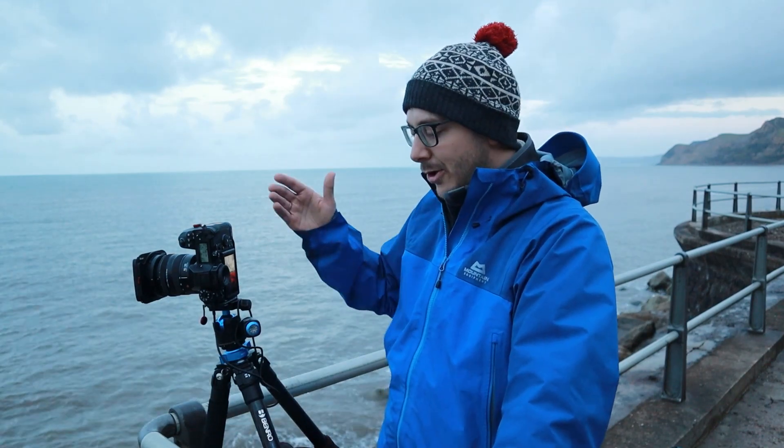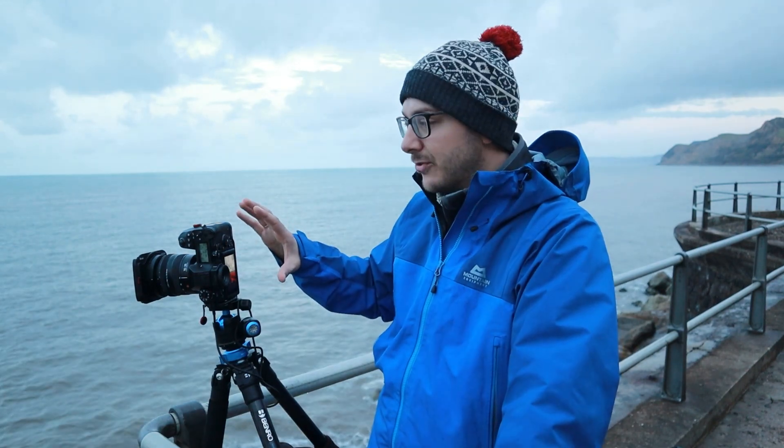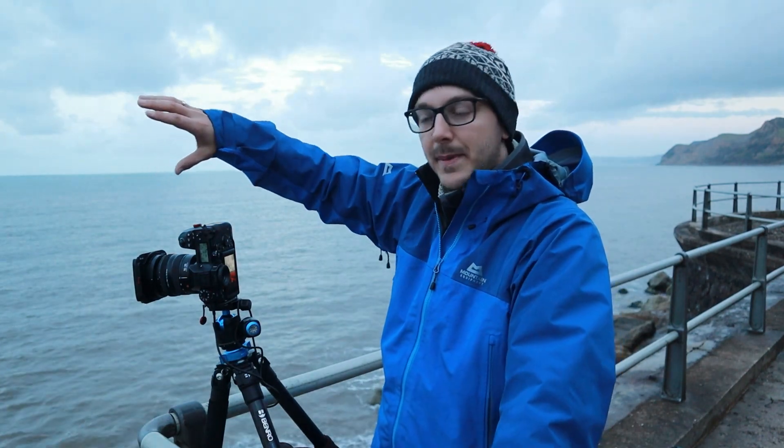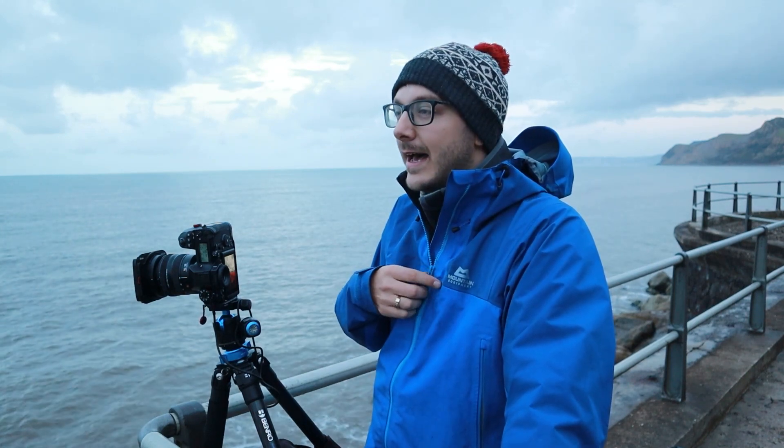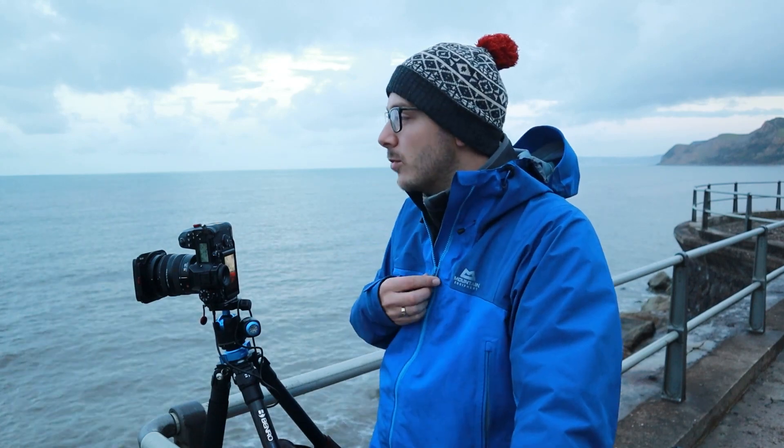I'm at 16mm now and this composition looks completely different on the back of my screen than it does to my eye, because it's slightly stretched and warped from how wide this lens is. That can really benefit the composition — I'll drop a link here because I did a video not long ago on the benefits of a 16 to 35mm lens at Old Harry Rock, so give that one a watch.